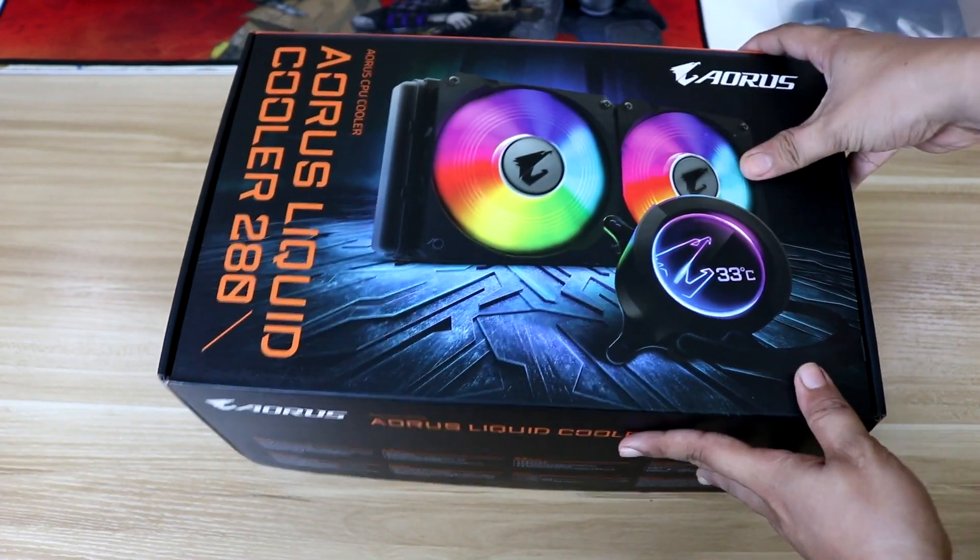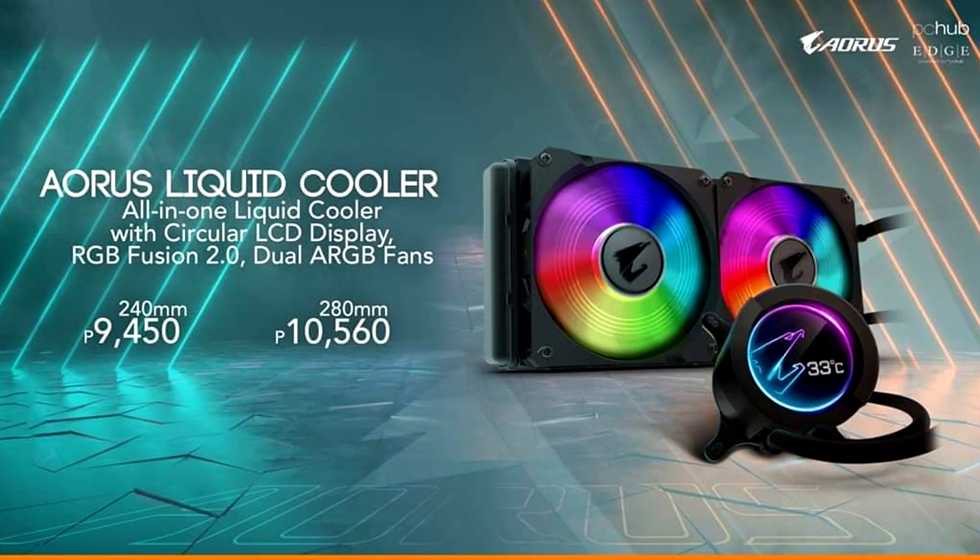The new Aorus AIO is now available on the market. The 240mm version is 9,450 pesos, and the 280mm version is 10,560 pesos.